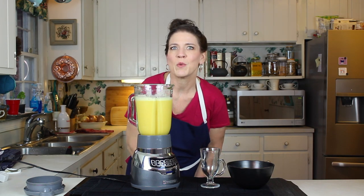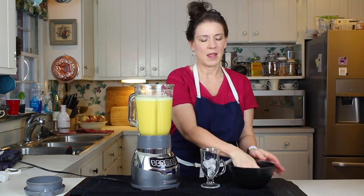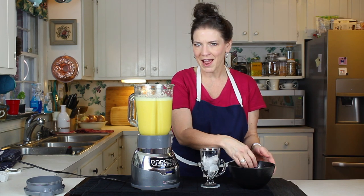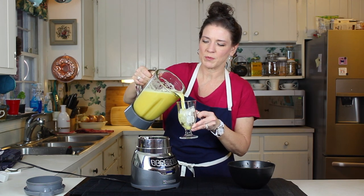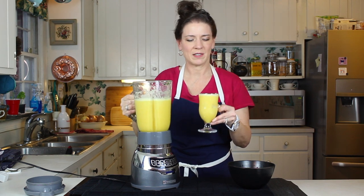The only other thing we need to do now is drink it. This is a time when you can bring out a little bit of a different glass than you use all the time. Nice little use for those Irish coffee cups, right? And look how gorgeous that is.